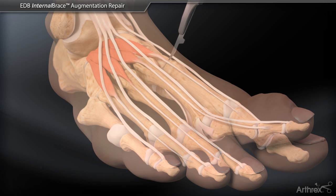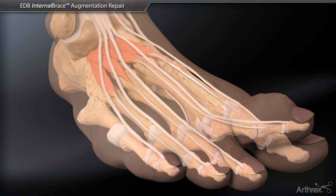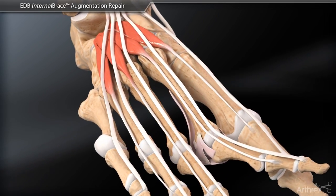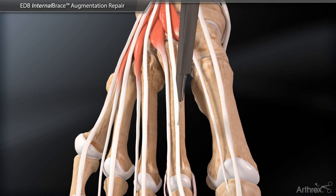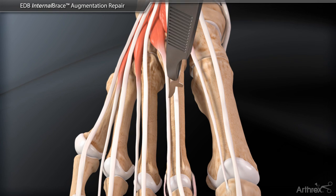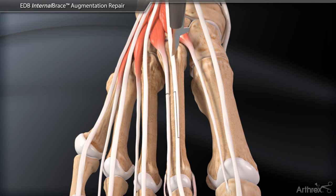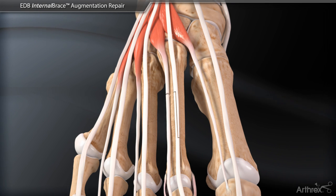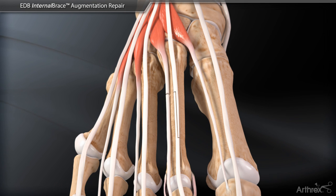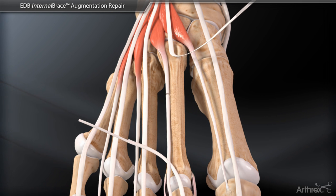Initially, an incision is made along the dorsal aspect of the second ray through the subcutaneous tissue to expose the extensor tendons. The extensor digitorum longus tendon is lengthened in a Z fashion. Next, the extensor digitorum brevis tendon is identified just lateral to the extensor digitorum longus and a tenotomy is performed proximally at the musculotendinous junction. The proximal and distal aspects of the extensor digitorum longus tendon are then tagged for later repair and retracted.